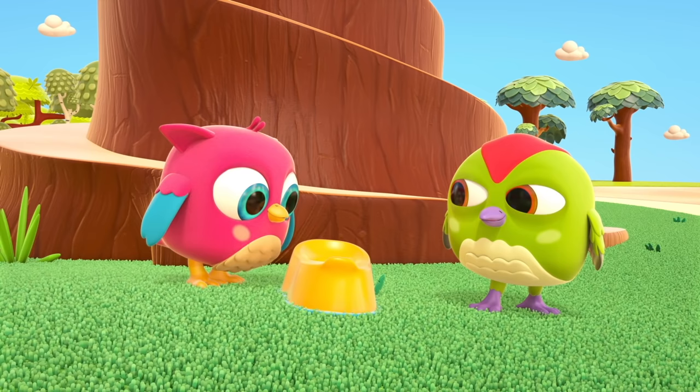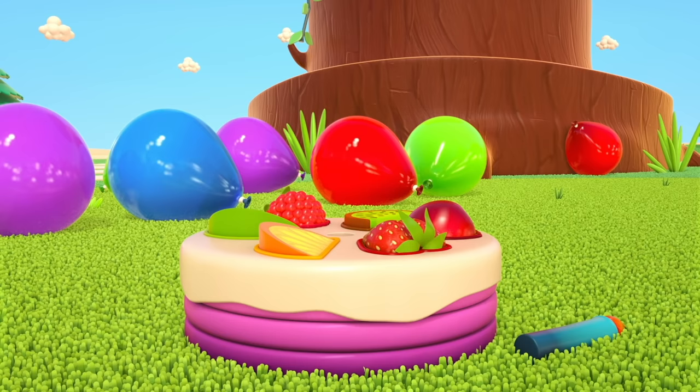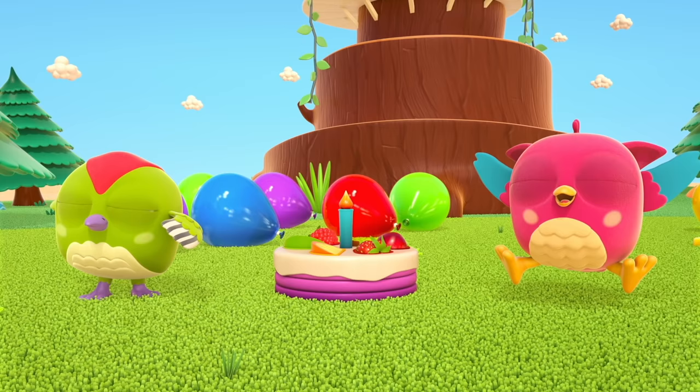Good job! Hop-Hop is very happy for you! We can continue the birthday party — hooray! Peck-Peck, you're very good!